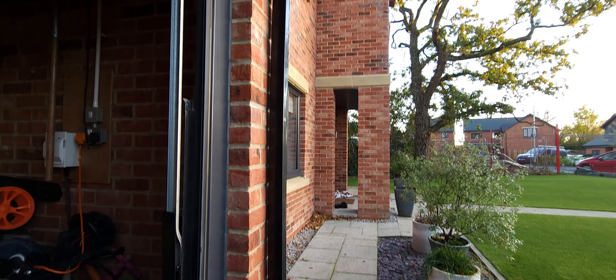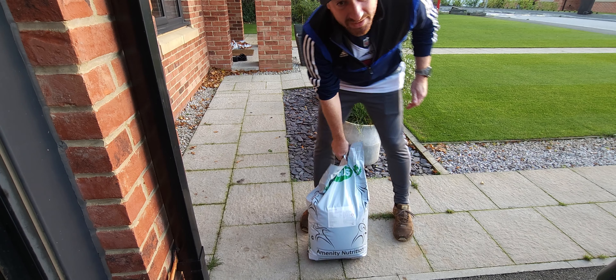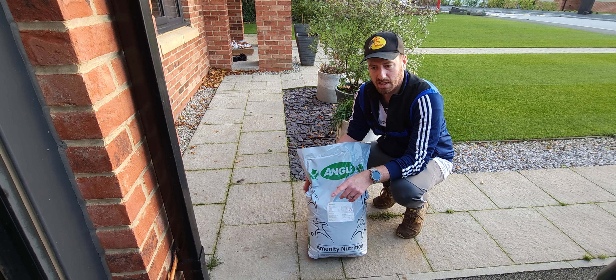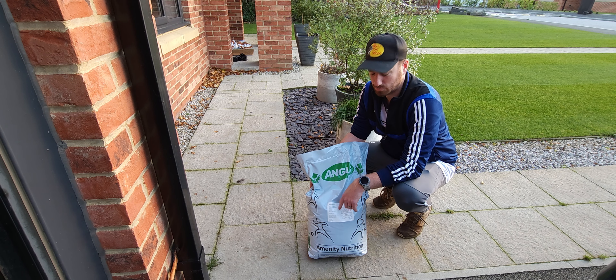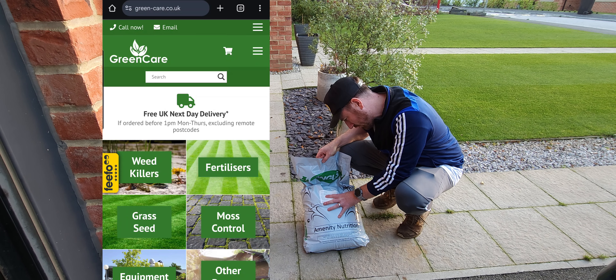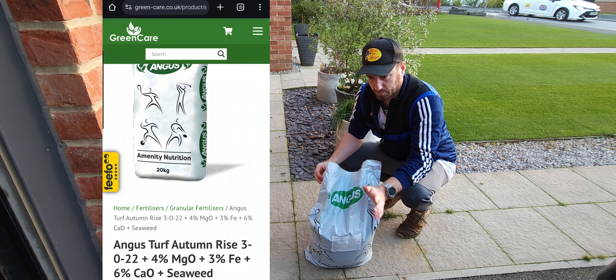So after all that waffle, here's a big bag of fertilizer. This is supplied by Green-Care, green-care.co.uk, based over in Armscote way. This is the Angus Amenities Autumn Rise 3022 — so low nitrogen but very high in phosphorus. It's also got a lot of potassium in it, as well as some iron, magnesium, and seaweed. It's got a wonderful spec sheet — I'll put that in the description.